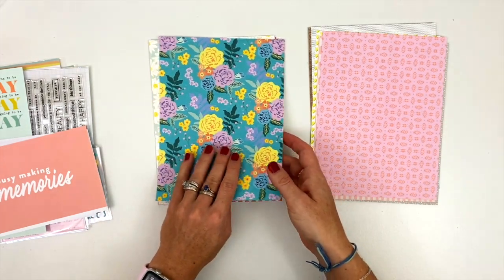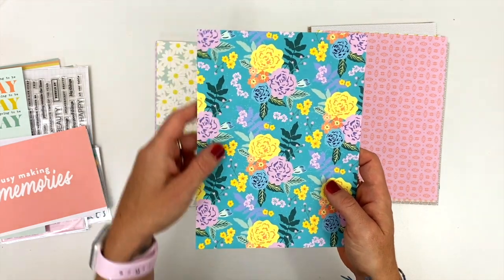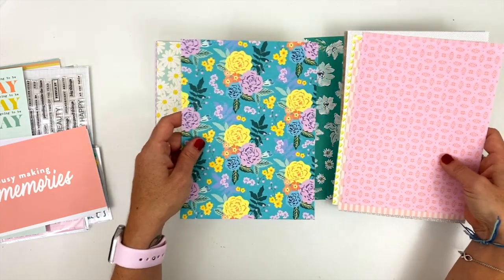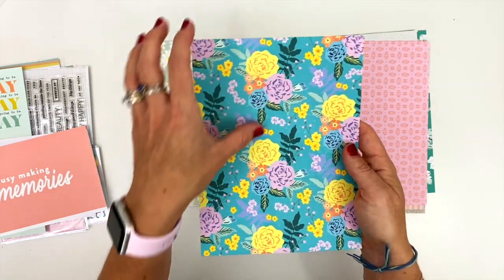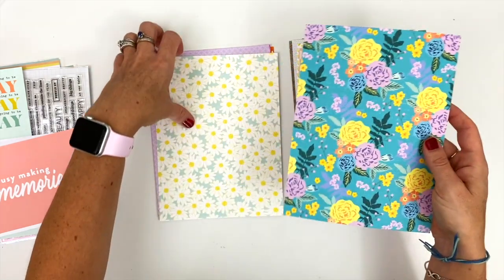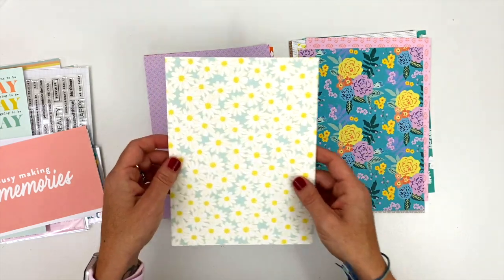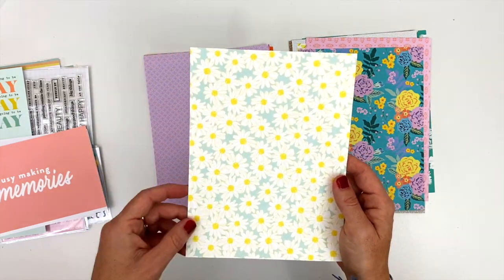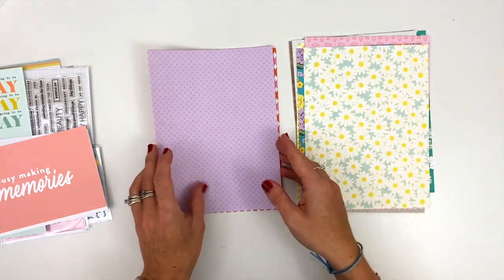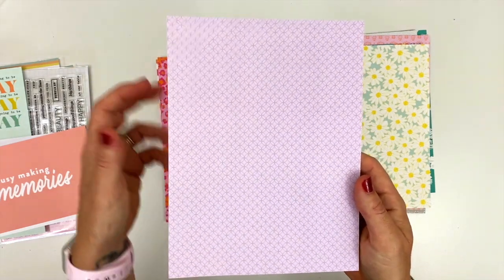Lots and lots of color on this one. One of my favorite things about the kits is how much color they pack into them. So this is the same kind of teal background that we saw earlier, and this might be a little bit bluer, but we have lots of different color florals — purples, blues, oranges — so all of the colors in the kit pulled together on one paper there. This is a great teal with some little daisies on it. And then another geometric pattern, purple with a darker purple pattern.